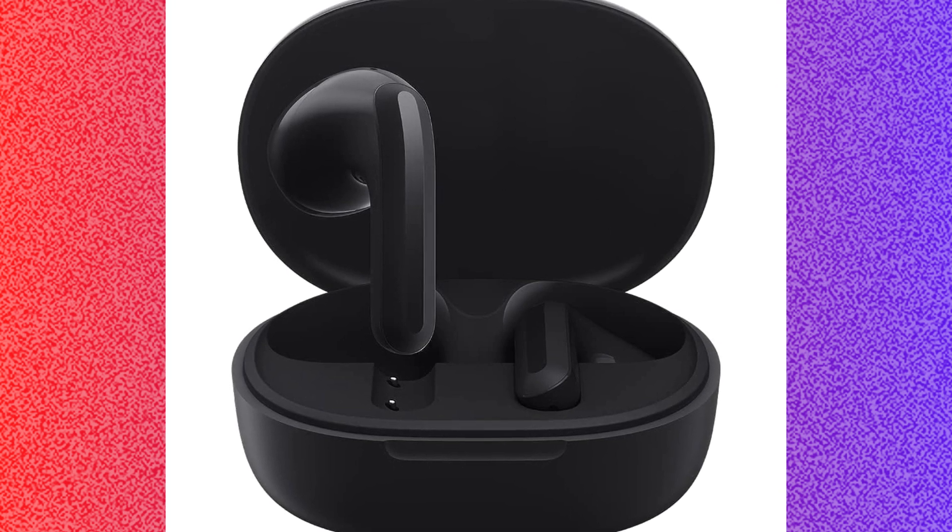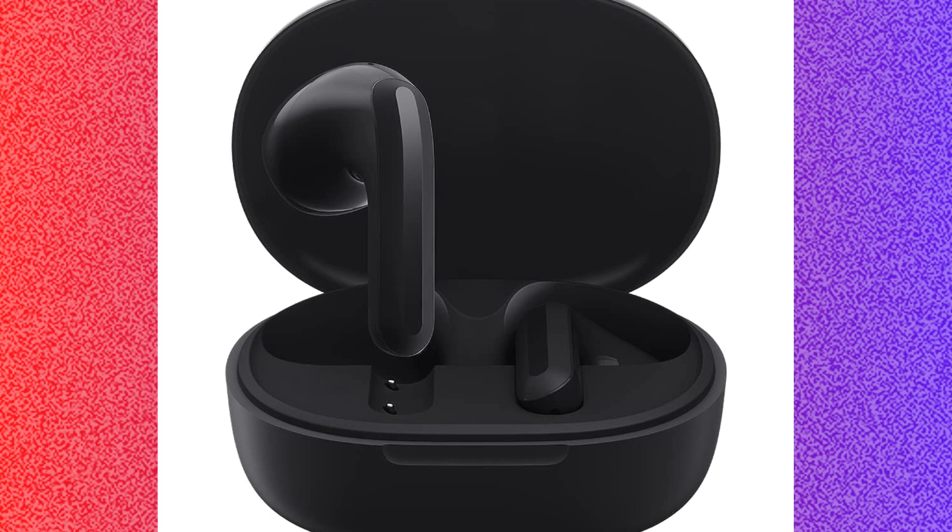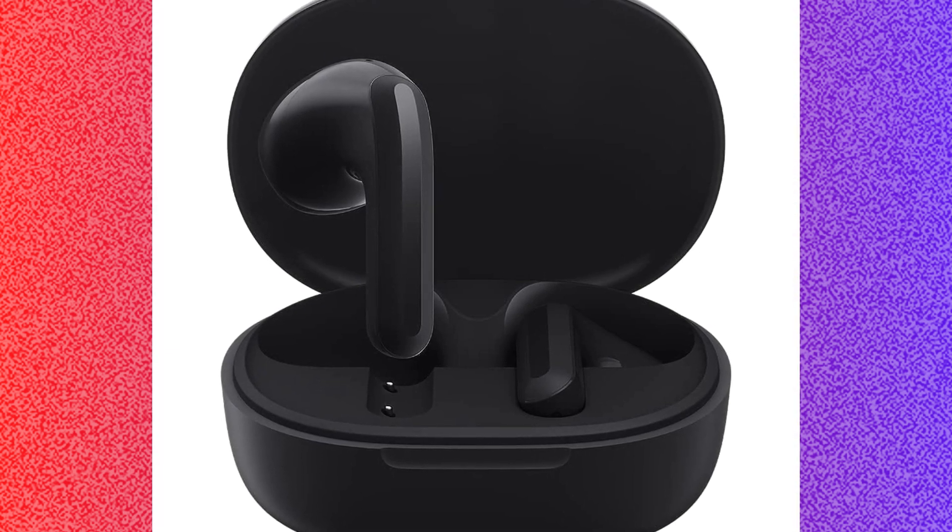You can also try to check the compatibility. Ensure your device is compatible with the earbud, because sometimes compatibility issues can cause the problem.